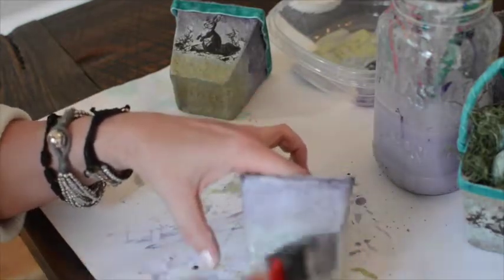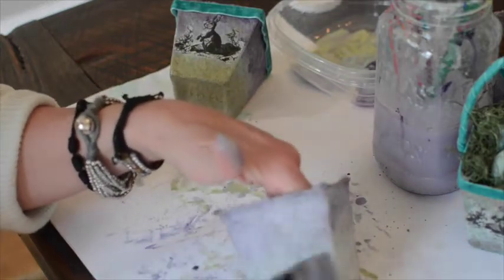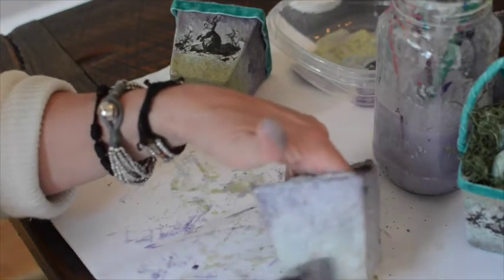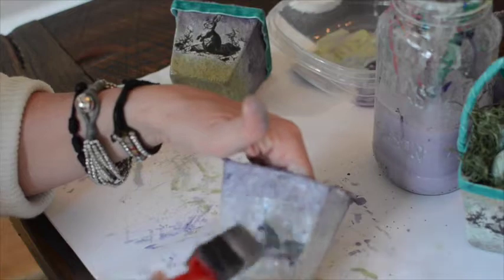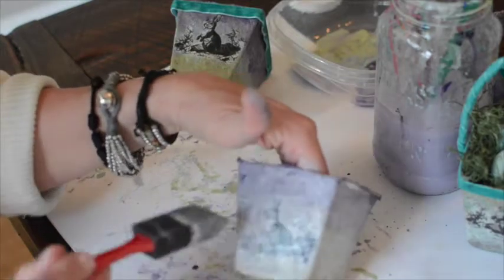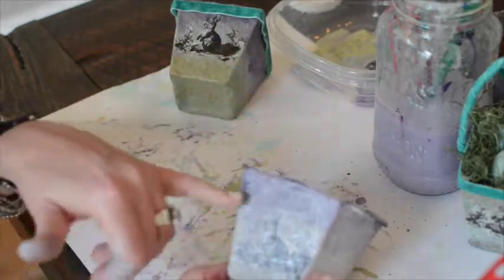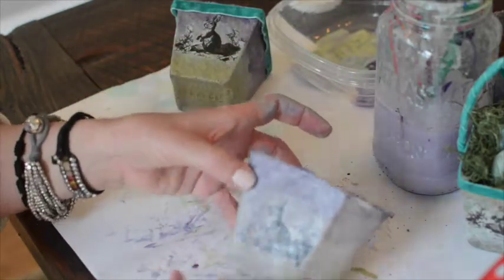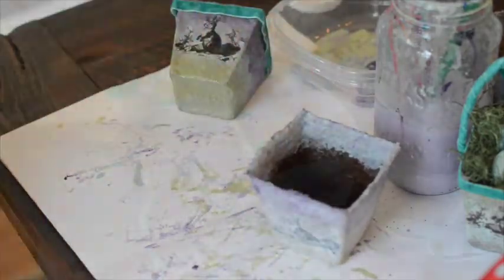I added a coat of Mod Podge to the rest of the seed pot, just to give it a little bit more strength — when it dries, it hardens it just a tad, and of course it keeps my image on. Cut the image close around the little bunny, and the tissue paper pretty much disappears into the seed pot. We'll let it dry and finish it off.